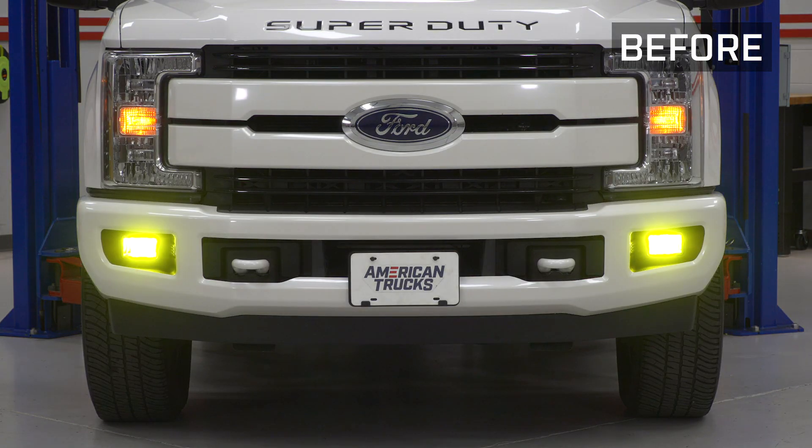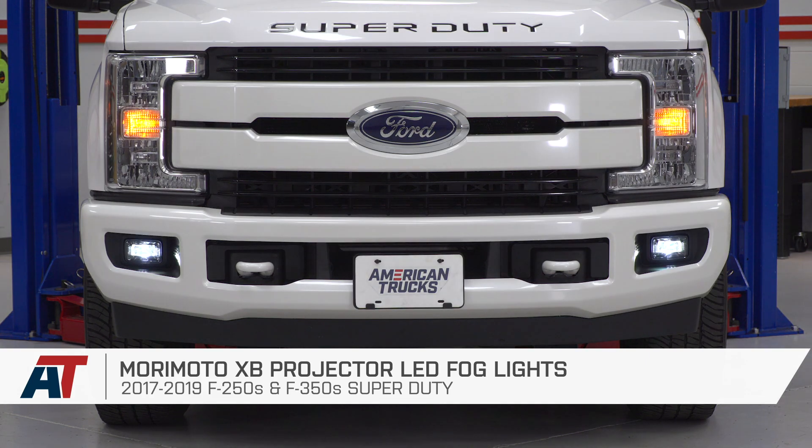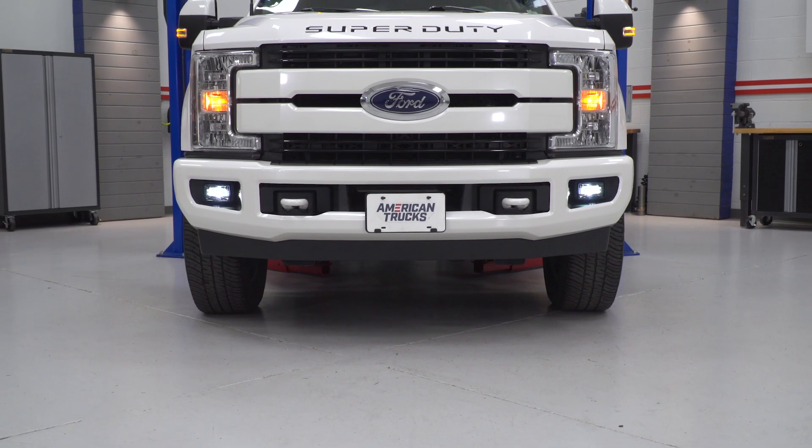That is gonna do it for the review and install of these fog lights. For all things Super Duty, keep it at americantrucks.com.